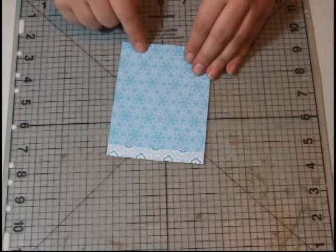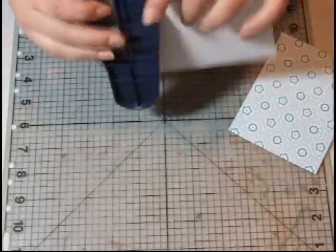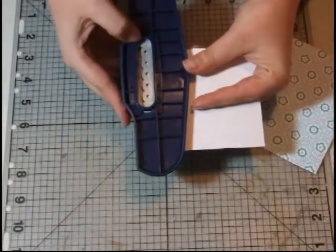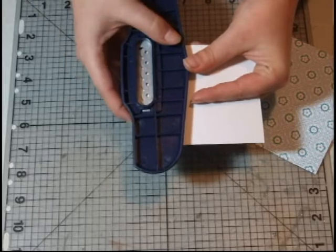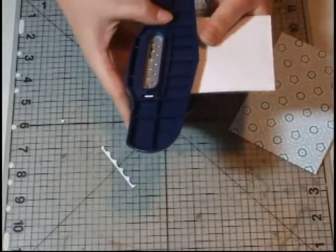What you're going to do on the one that is shorter is take your border punch. I like to turn it upside down so I can see where the edge of the paper is going to line up. I'm going to put the edge of the paper on the very edge of the punch and then slide it down.